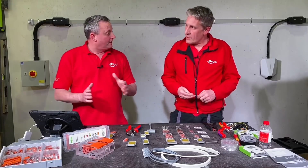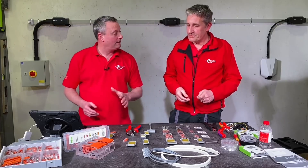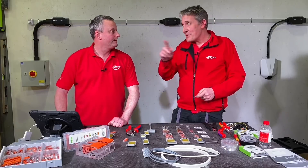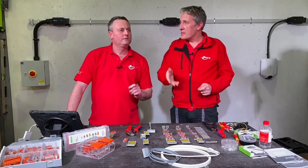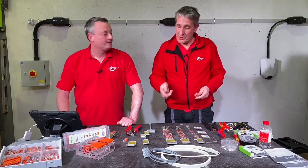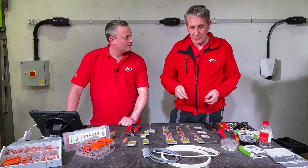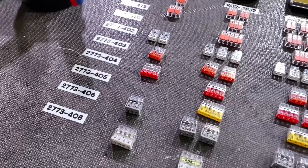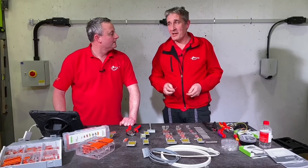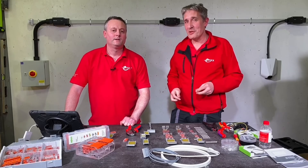We've seen it with solid conductors. We can also use fine-stranded conductors, and there's a little hack here. The 2773 series datasheet doesn't officially say you can use fine-stranded class five conductors with these connectors — of course the 221 series will take anything. But there is a hack: you can use these with class five stranded conductors if you put a ferrule onto them.